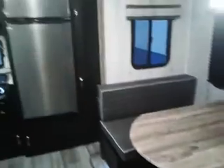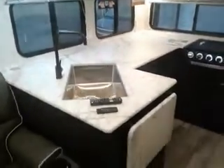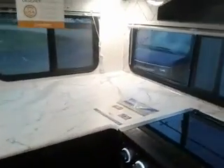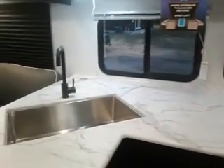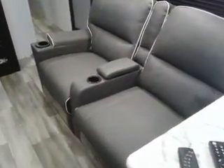Dinette. 12 volt refrigerator. Look at all the counter space. Looking out from your trailer. Lots of lights. Recliners. More storage.